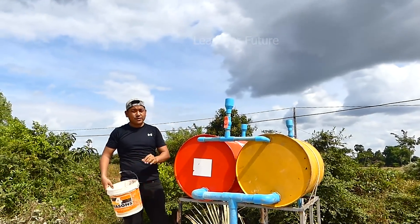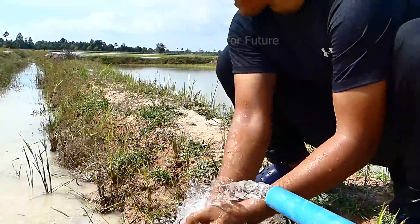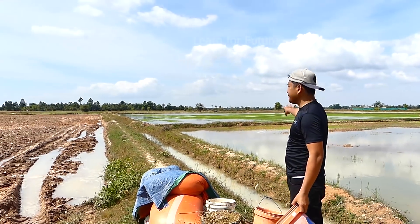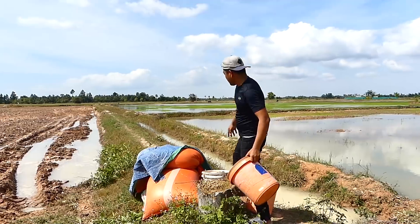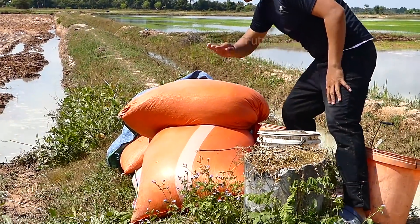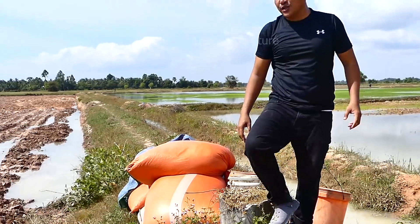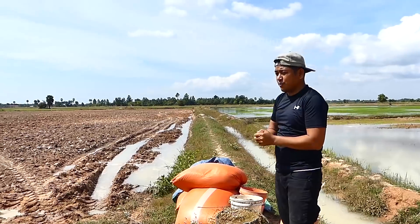Hello everyone, welcome back to my channel. Today we will make a big rice field here. We already grow rice and today we will also have a new rice field. This is the rice field we're going to work on this evening, and what we're going to need is water.